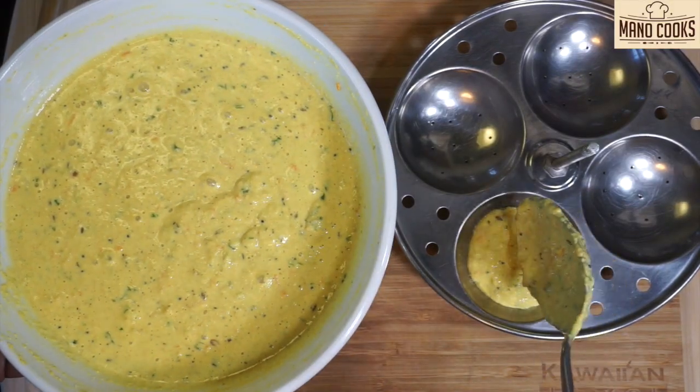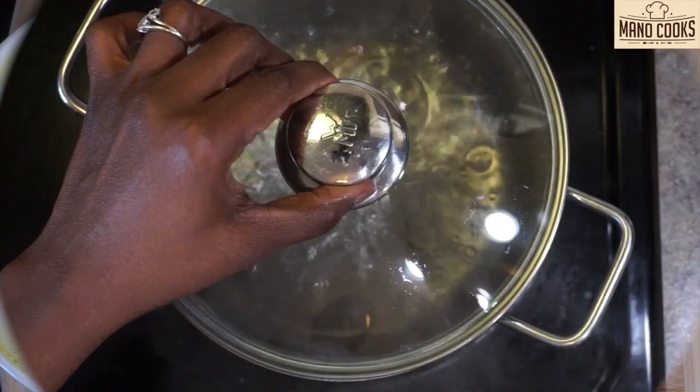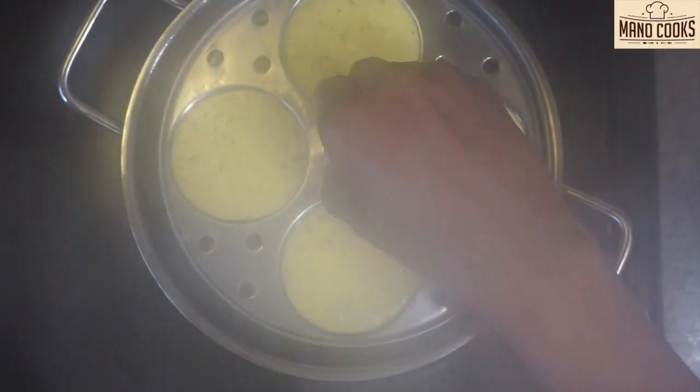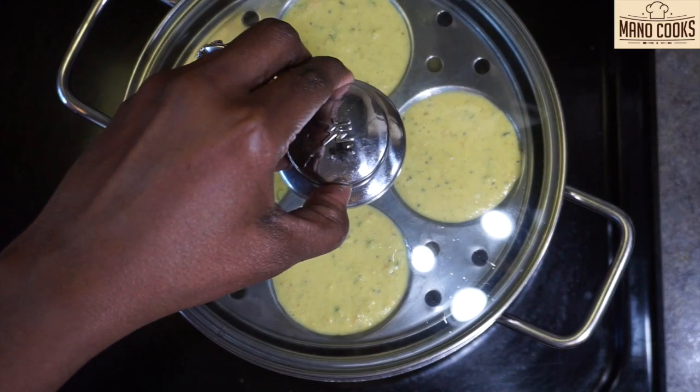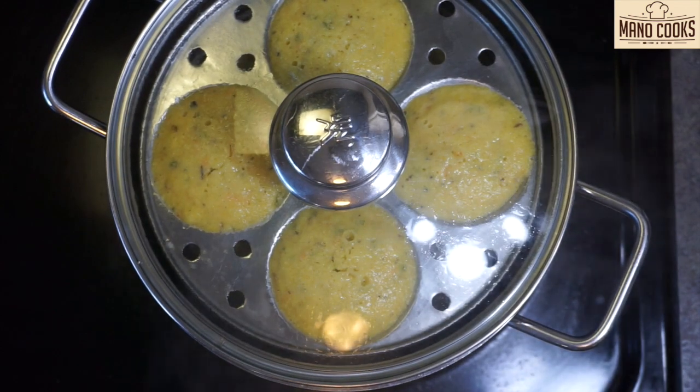Now let's fill the idli mold with our healthy oats idli batter. Let's check our idli steamer — water is boiling right now. Let's keep the idli mold in and cook for 10 to 12 minutes on medium flame until all idlis are cooked well. Once idlis are cooked, turn off the flame and allow it to rest for a few minutes.